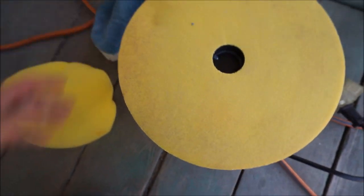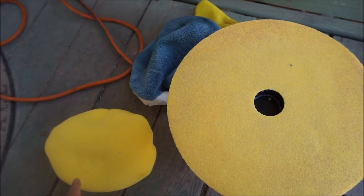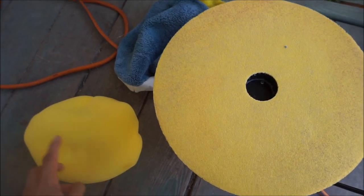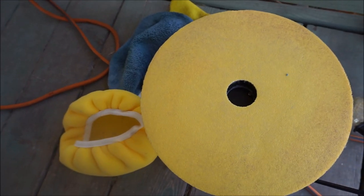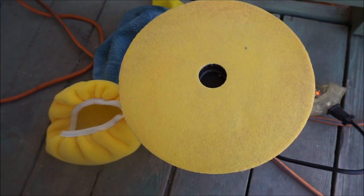This is your buffing pad, that is your polishing pad, and this is your finishing pad. One thing I don't necessarily like is that these are the wrap-on type. I don't really like that because they have a higher risk of coming off and damaging the paint. But again this is an entry level buffer so it's okay.